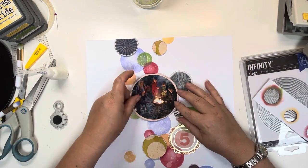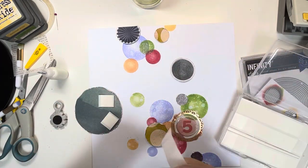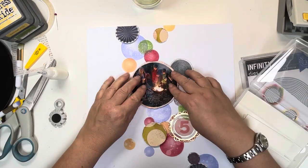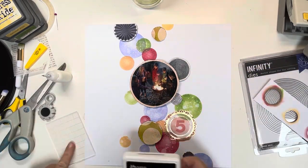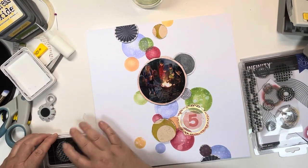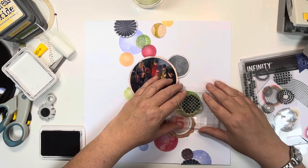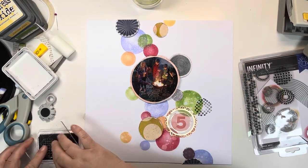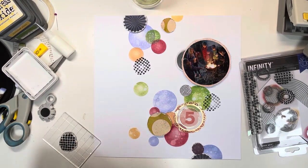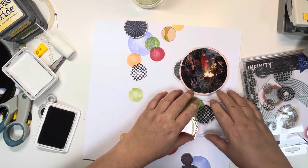I want to keep going with the circles theme, so first I'm going to mount the photo onto foam pads just to raise it above all the other circles and give it a bit of prominence on the page. Then I bring out some all-and-create stamps which are circular elements, and using my black archival ink I stamp some of these around the page. You'll see how adding the black really makes the other colours pop. I should have stamped on a scrap piece of paper first as one stamp didn't come out clearly, so I go back over it bringing the ink to the stamp rather than the stamp to the ink — much better.